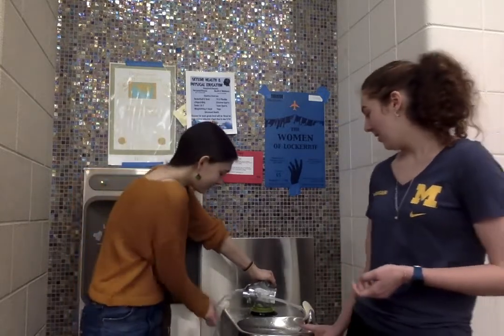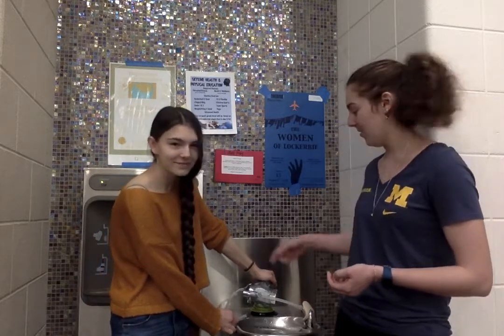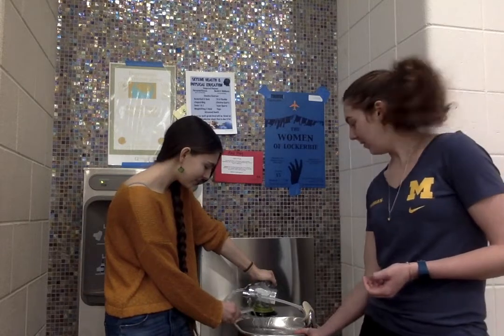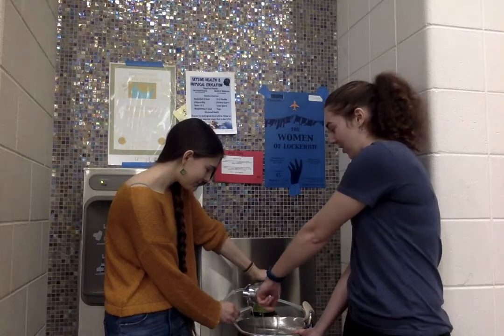We're going to demonstrate how our invention works. All you have to do is attach the straws to the drinking fountain, attach the filter to the drinking fountain, and then you have the straw that it comes out of. As you can see, once the water goes through the filter, it comes out of the second straw so that you can drink from it.